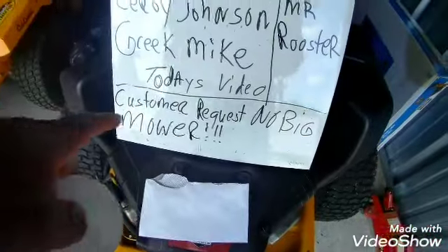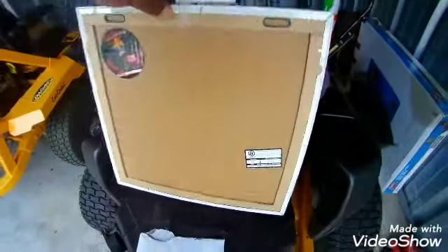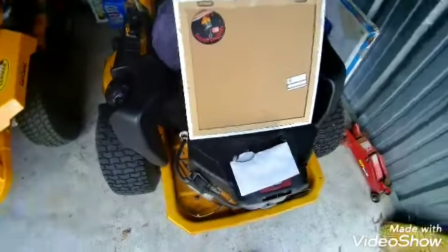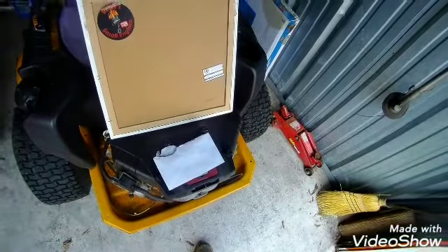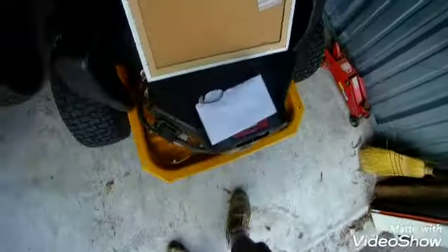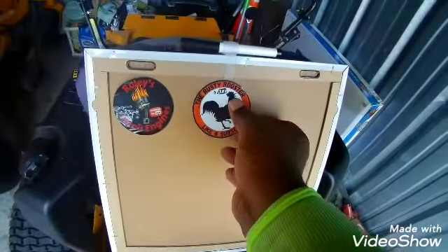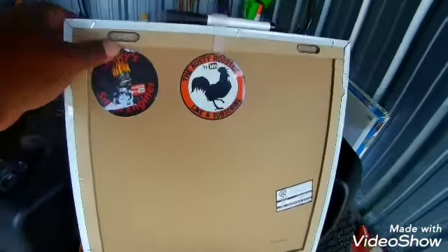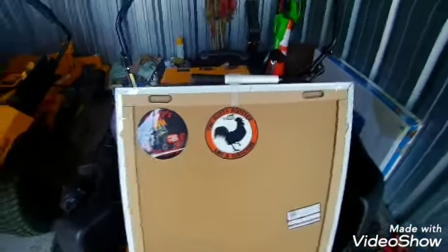The subject of today is going to be the customer request — no big mower on their property. Mr. Rooster sticker here, let's see if I can get it going. There we go — got the Rusty Rooster and Rayleigh's small engine. T-bone. Thank you, guys.